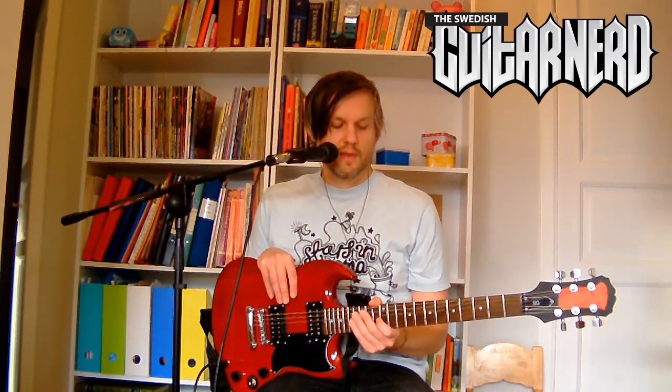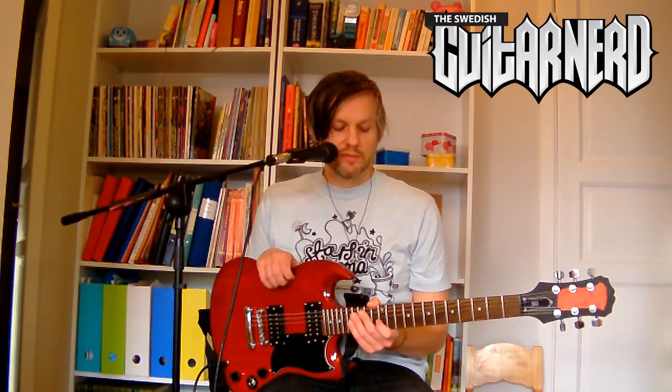Since they are active and have a preamp, the pickups need power, and they run on a 9-volt battery. From my experience using EMGs and active pickups before, you don't have to change that battery very often, so it's not really something you think about.